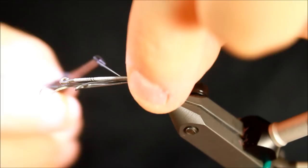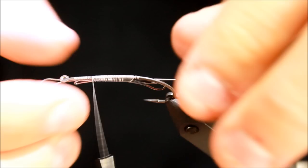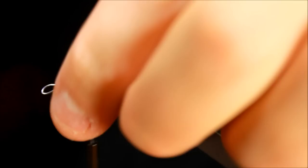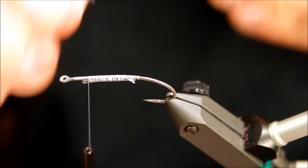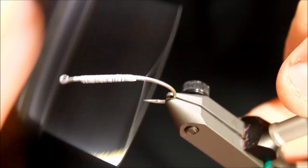When you're tying a shrimp like this with a shell, you need to add some weight to the fly. It's very important that you use this weighting like a keel. I'm tying my non-lead wire — that's the only thing allowed in Denmark — underneath the hook. I've taken four strands of non-lead wire, bundled it up, and tied it down underneath.